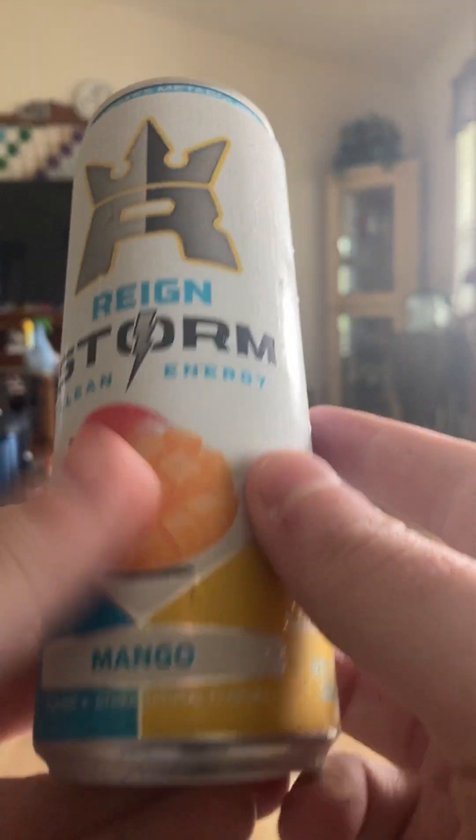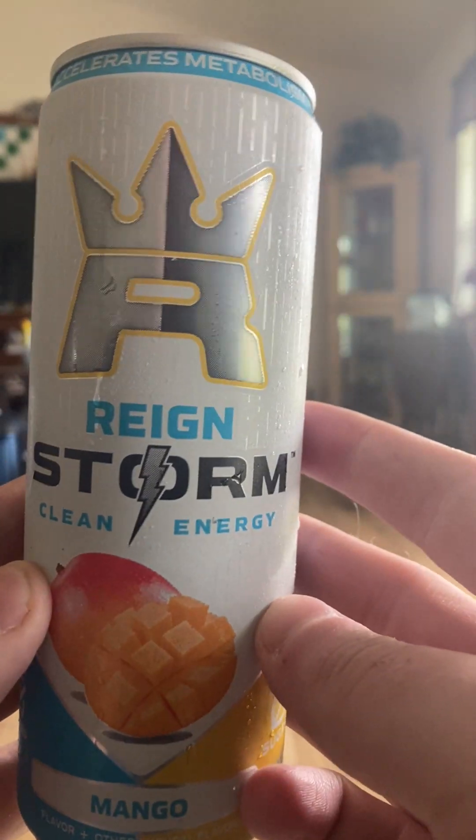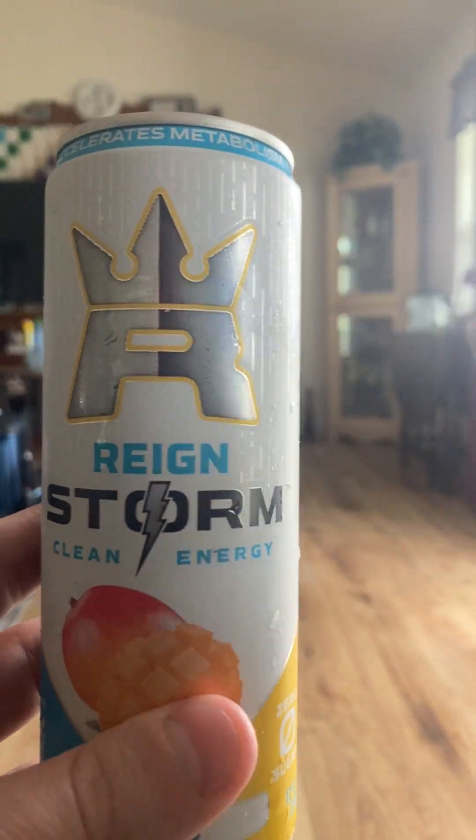Rainstorm and Rain are made by the same company. The main difference — Rainstorm is only a 12-ounce can, and they also have the R with the crown on it. The regular Rain, they're 16-ounce, but they also have the night helmet on there. So those are the main differences between the two.